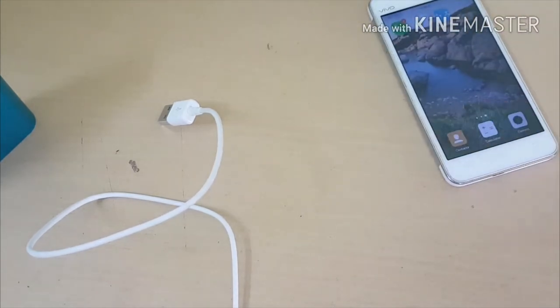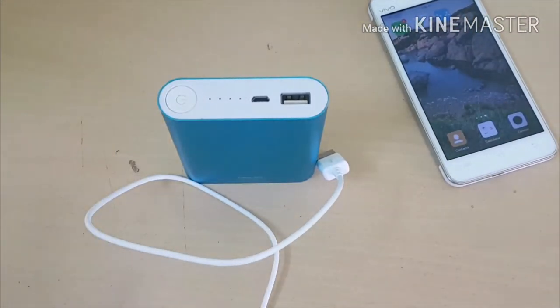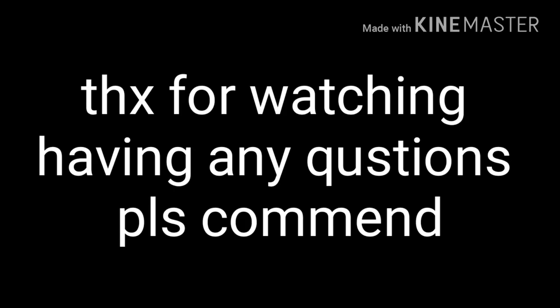Guys, don't go for this power bank — I hate it, I'm going to throw it away. Anyway, I'll leave my link in the description. It's only 150 rupees or about $15.